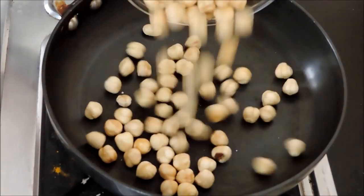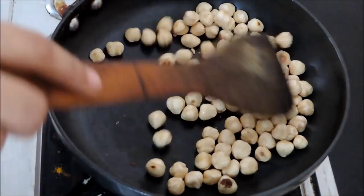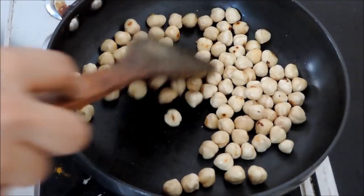First, let's roast the nuts. Roasting will enhance the nutty flavor, and the oils will release from the nuts, making it easier to blend into butter. Roast for around 6–7 minutes.